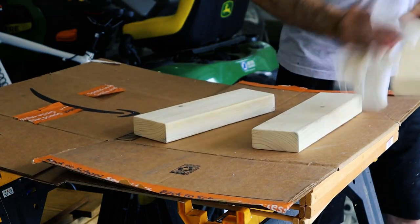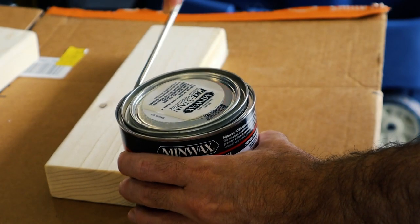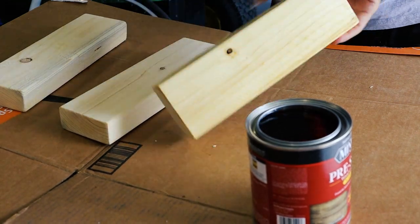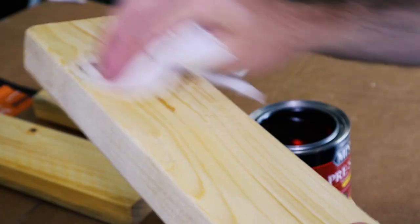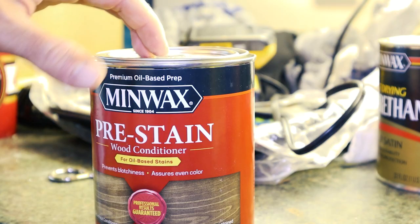I moved from the shed over to the garage because there's a lot less sawdust in here, so the staining will be a lot smoother. Just in case you're unfamiliar, the reason I pre-stain the wood before applying stain is because it reduces blemishes and inconsistencies in the wood, making it look like a really nice, flawless, high-quality piece. After that sets for about 5 to 15 minutes, you can then apply the stain.